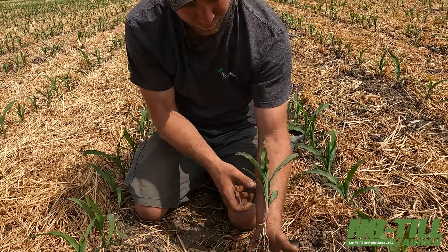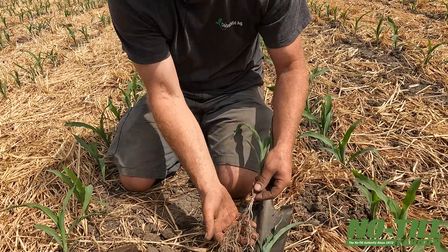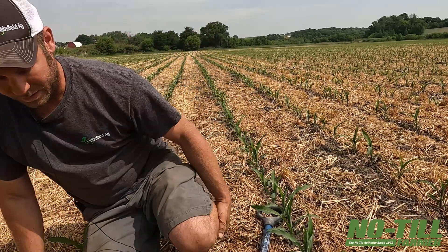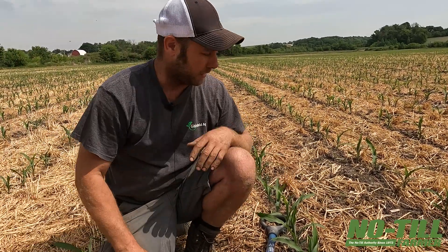It's not always what looks good above ground, but what you're seeing underneath the ground — because later in the season, this is really going to pay off. I'm getting good root development, getting that biology functioning in-furrow. That's what we're after.